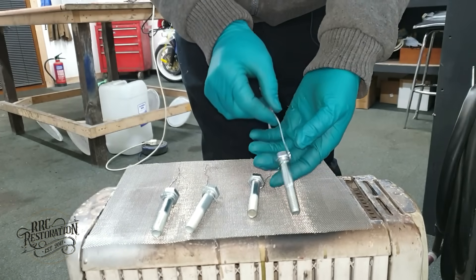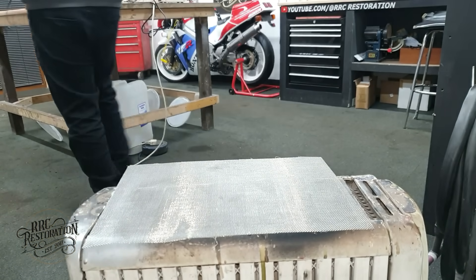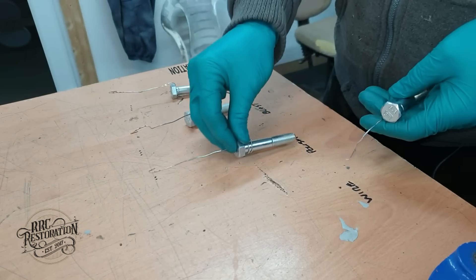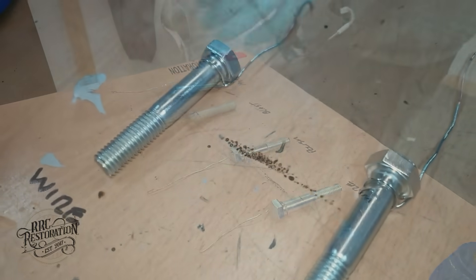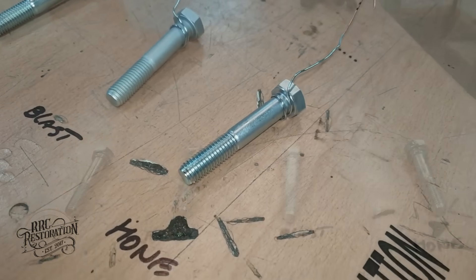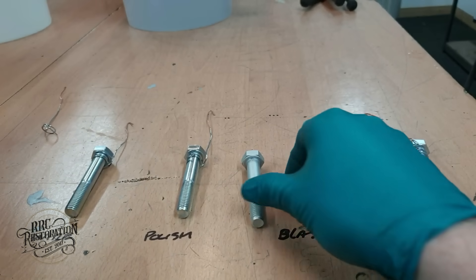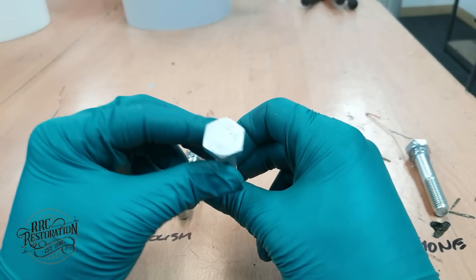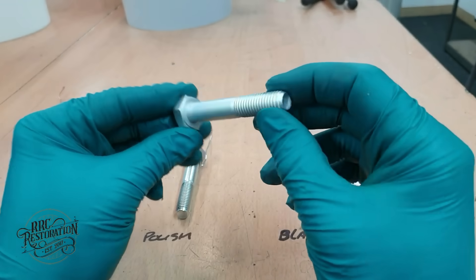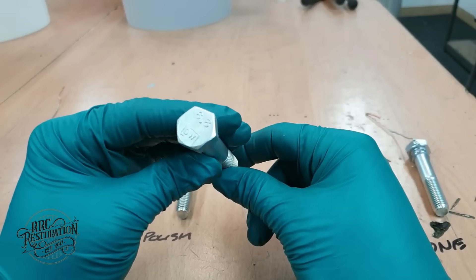The bolts have had a couple of hours to dry so now let's get them off the heat and onto the bench and have a close look at them. Straight away we can see the media blasted bolt has a duller finish than any of the other bolts. We have a lovely even plate all over the bolt, so this surface finish would be ideal if you are looking for a nice matte finish — in person it's actually quite pleasing to the eye, so I'll be remembering that for future reference.